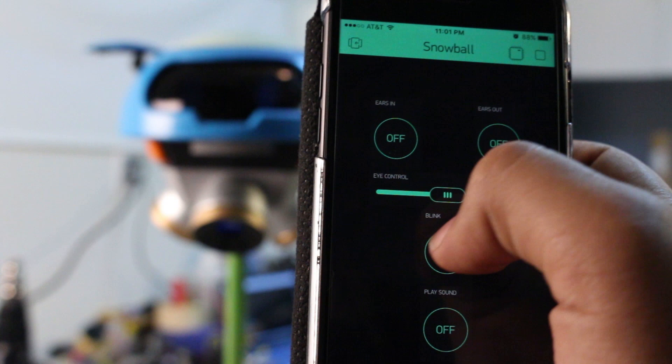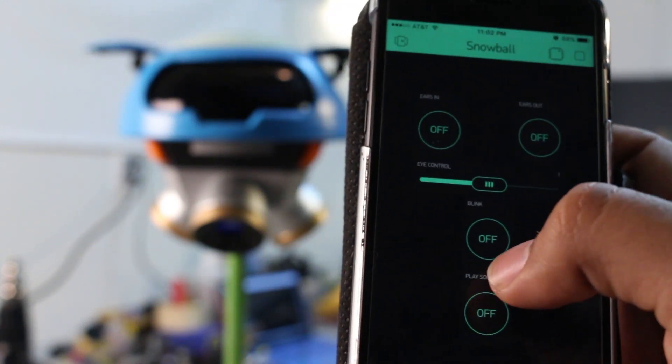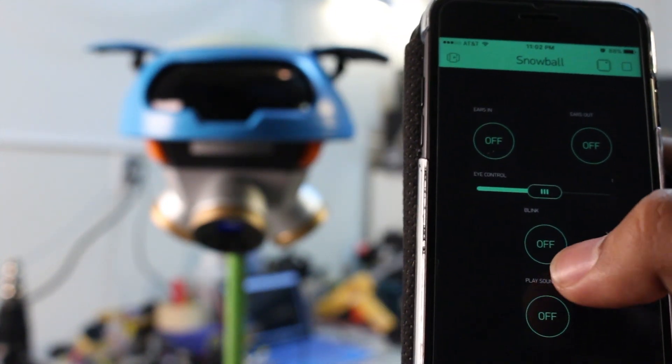I've got a simple layout that allows me to control Snowball's eyes, ears, and play sound effects. I've loaded 19 so far from the game files. I could definitely add more controls in the future, but I'm happy with this for now for testing purposes.